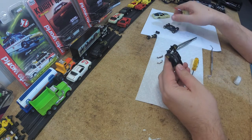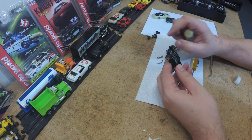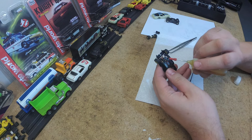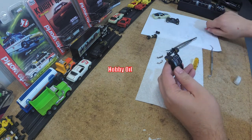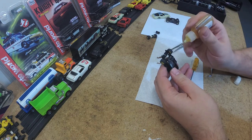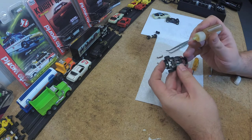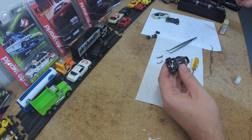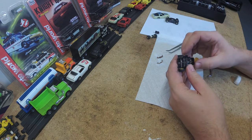I was able to get everything back together — I used a reference card just to make sure everything was good. The springs are back in for the shoes, got the magnet on the correct side, the comm looks really clean. I got some bearing grease here and I'm just going to put a dab right here at the top where it spins and meets the plastic, and the same thing at the back.